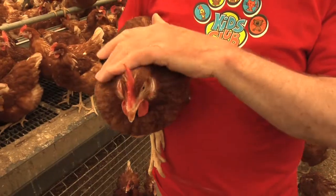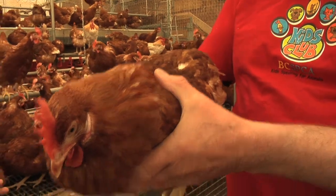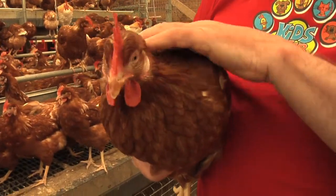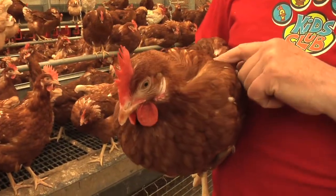A hen is covered in feathers, and those feathers keep the bird warm and give it protection. A hen has to keep its feathers in order by cleaning them — it uses its beak to sort out the feathers and pick out any pieces of dirt.